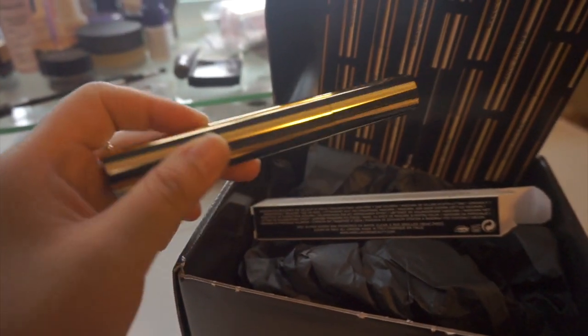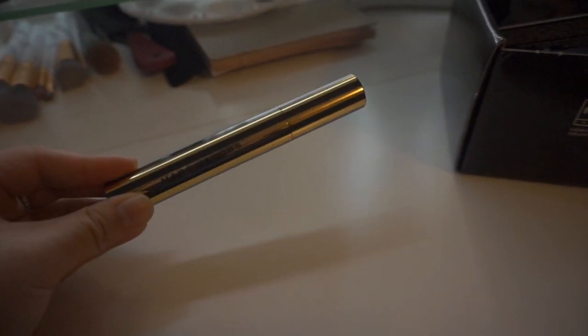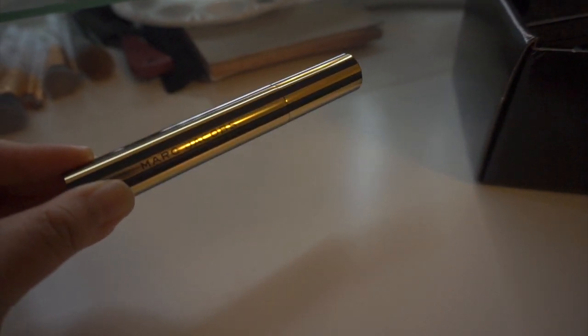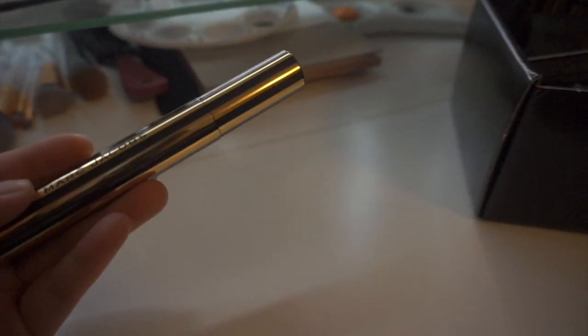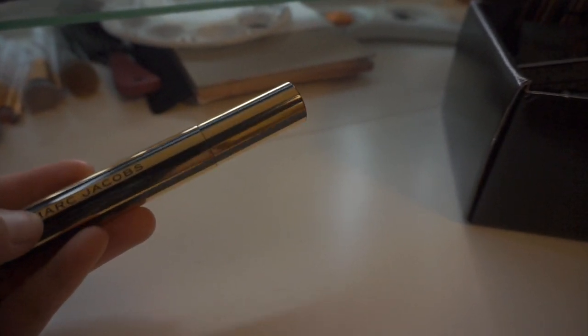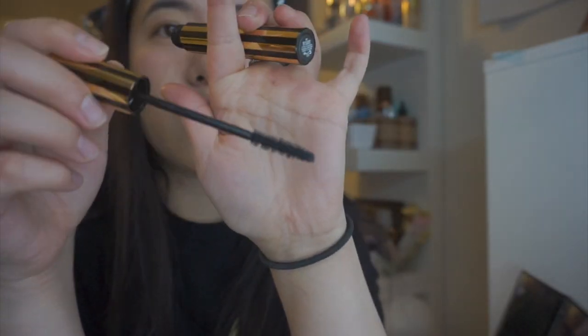So this is the Marc Jacobs At Lash'd in Black, number 42. This is the product — the mascara — and it's beautiful. It has black and gold stripes all around, feels like pretty good quality, kind of heavy. The Marc Jacobs logo is on there pretty good and it's not going to come off. Here is the brush head.